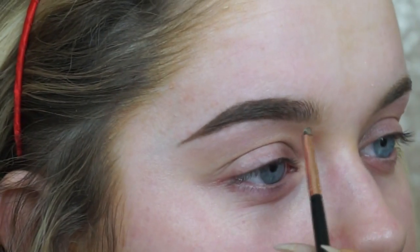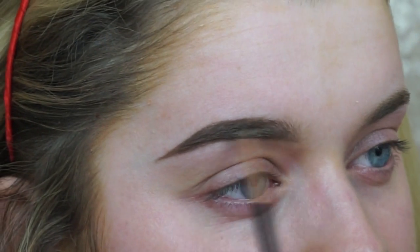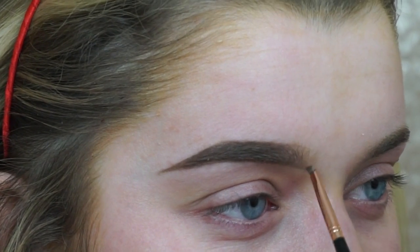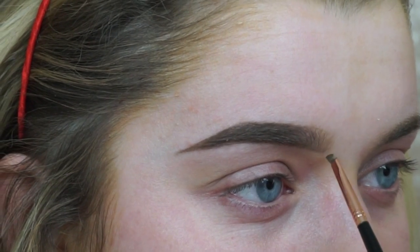I just like that more defined gradient effect. So I take the blonde color and take it right towards the end and brush it through. As I get to the front, I turn the brush up and feather it upwards.